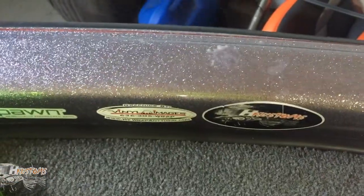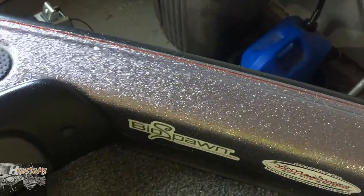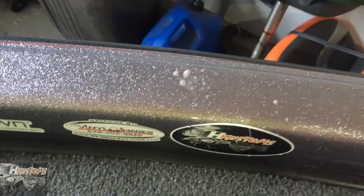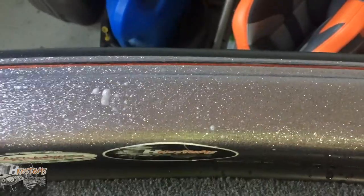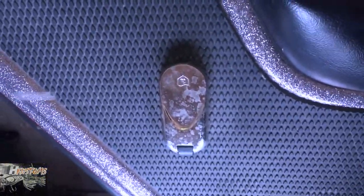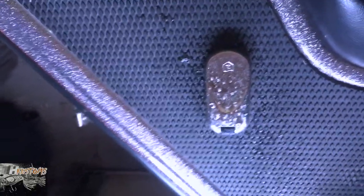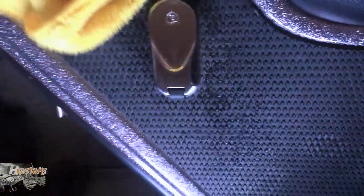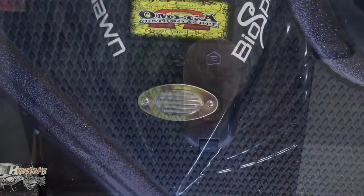Now we're gonna do it to the boat. The only thing I've seen with the Babes is it removes the water spots but it seems to leave a sticky residue. I don't know what that is, but it comes off — you just have to go over it with a slick mist or maybe another wax. You can see that's pretty bad — it's got tons of water spots on it. Spray a little bit on there, let it soak for a couple seconds, do one wipe — it's gone.